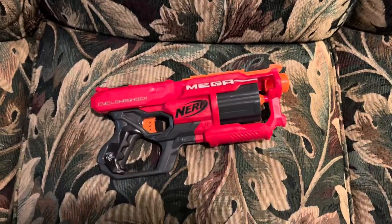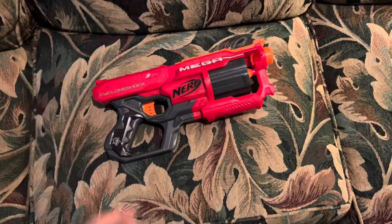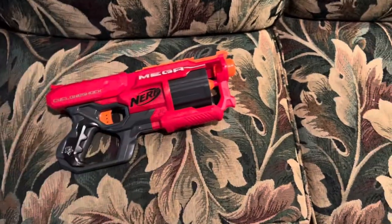I was going to pay $35 for one of these, and guess what? The day that I was going to order it, look what showed up at the thrift store. This alone made the trip worth it. If for some reason it underperforms, that's not really a problem — I can just open that up and change the spring out.